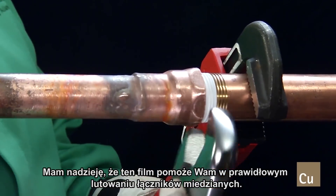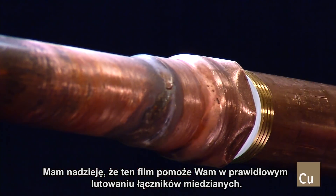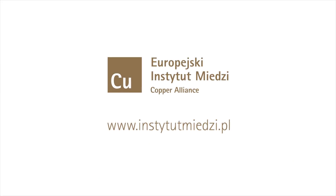We hope this video has been helpful in demonstrating how to properly brace copper adapters. Thank you.